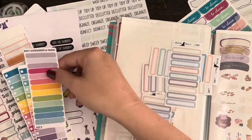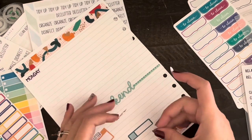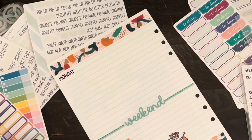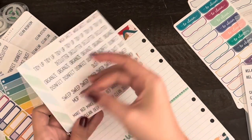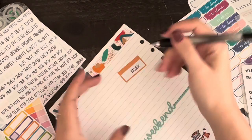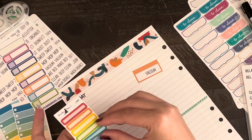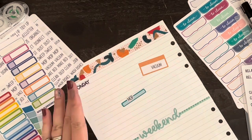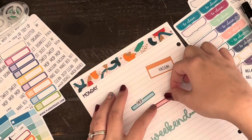I decided to use these Planner Kate and Black Dog Sticker Co. sampler boxes to help me create the spread. I cut off some footage because I literally moved that laundry sticker about three or four times — didn't think y'all would want to watch my great laundry sticker debate. I'm just placing things using the colors and the washi to guide me. I really like making these kinds of pages because I can mark everything off on one page and it's so satisfying when it's done.